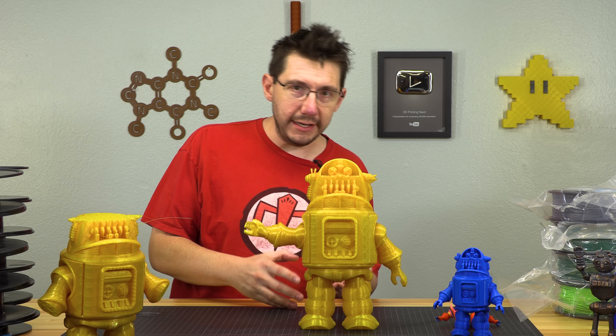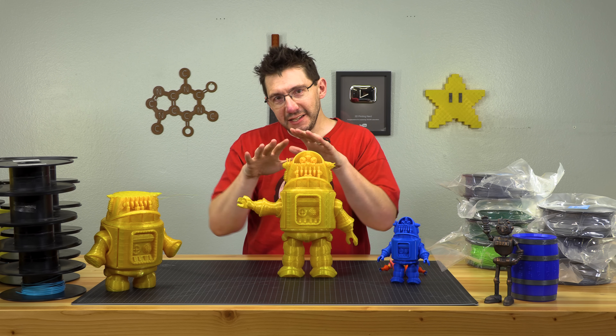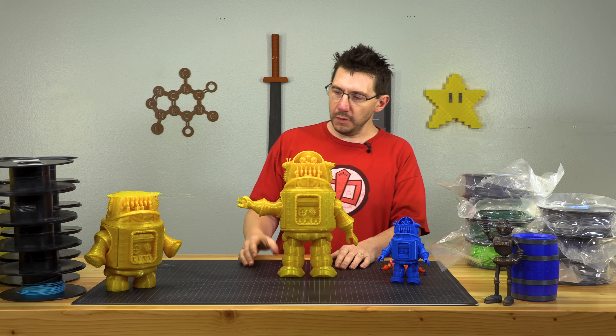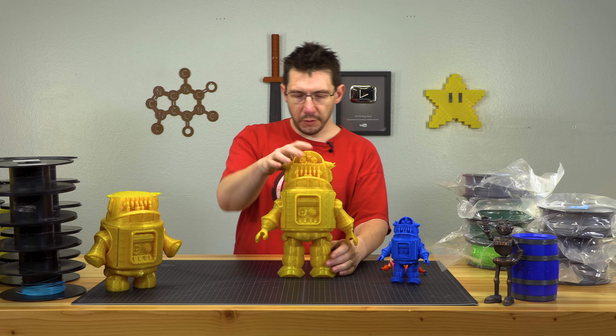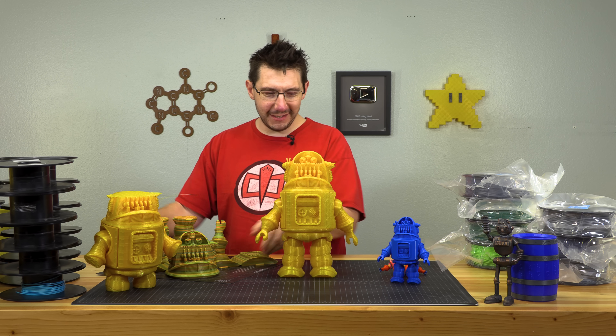There's the robot! One thing I could have done was use a blow dryer or a heat gun to heat up the joints before bending, because that would have made them bend a little bit better. I didn't do that — it worked on this one without heat, so I didn't do it on the next one either, and it seemed to work as well. Then something just finished — let me go get it!